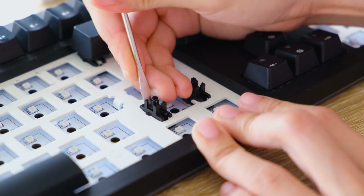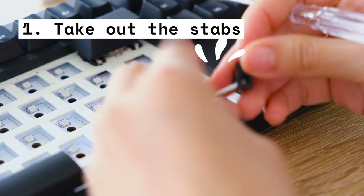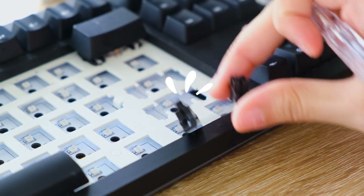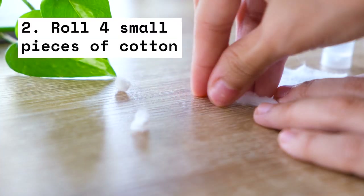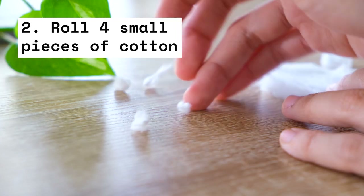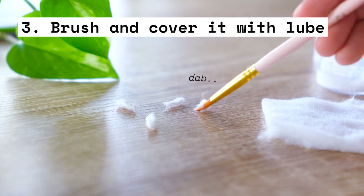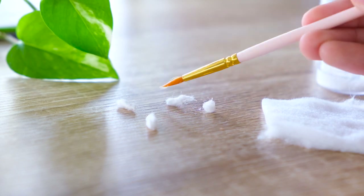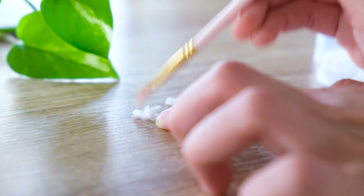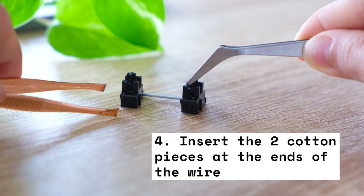First step: take out the stabilizers. Make sure you have clipped and lubed both the wire and stab housing. Then take some pieces of cotton and roll them into four small sizes. The secret to not having random lint or flyaways is to douse it with some lube, then just insert the first two small ones inside the front part of the stabs where the ends of the wire show.